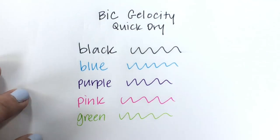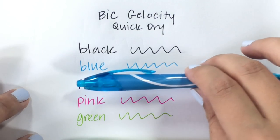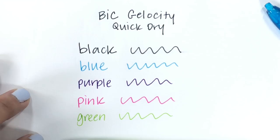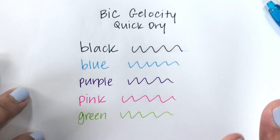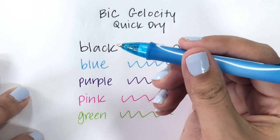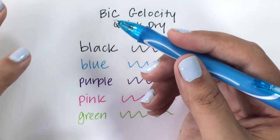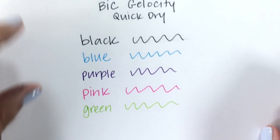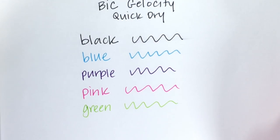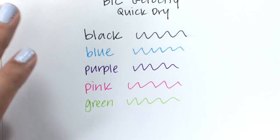Looking at all the colors — they are all true to color, matching their barrels really well. These are beautiful, nice and bright colors. The medium point is on the bolder side, which I really like. Very smooth. I actually take back what I said about the grip — the grip feels great. Smear-wise, the black actually smeared the most. The purple smeared a little bit, and the pink, green, and blue didn't seem to smear at all. All of these colors are absolutely gorgeous and feel really nice to write with. They're smooth, they dry really quickly with the exception of black.